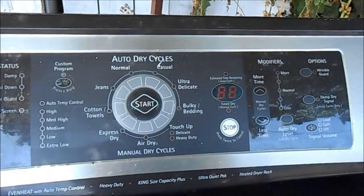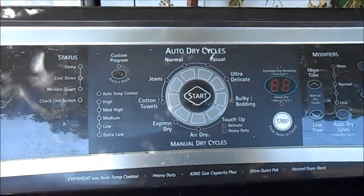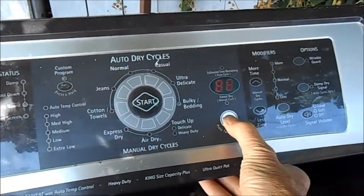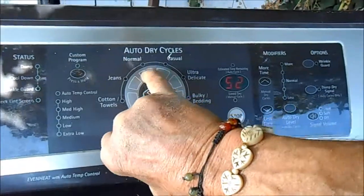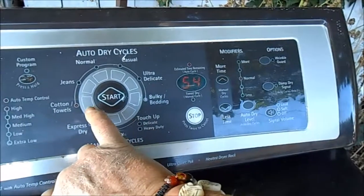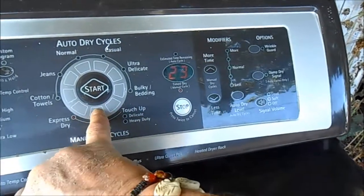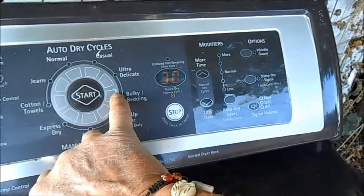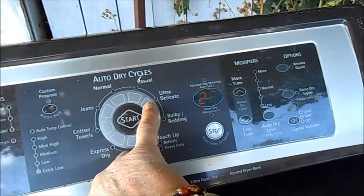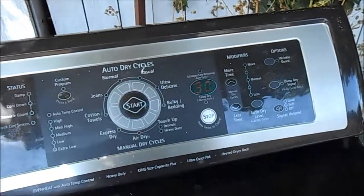So that's the problem — it just doesn't turn on. I don't see any burnt wires, checked the thermal cutoffs and thermostats and they're all good. If we push normal it shows 52, jeans 64, towels 54, express dry 23, air dry 30, bulky bedding 60, ultra delicate 22. The computer seems to be working. Let's try air dry — nothing, does nothing.